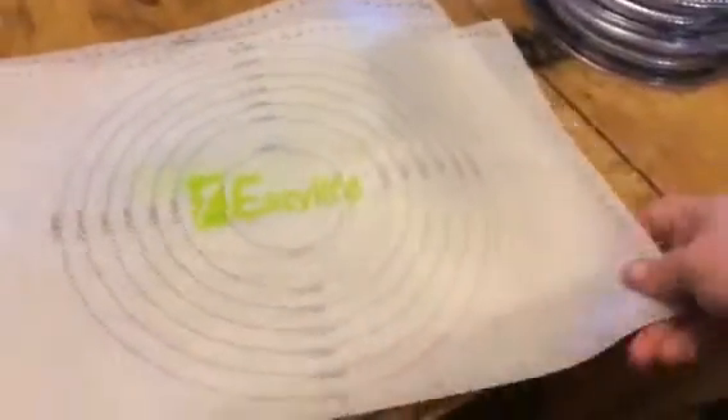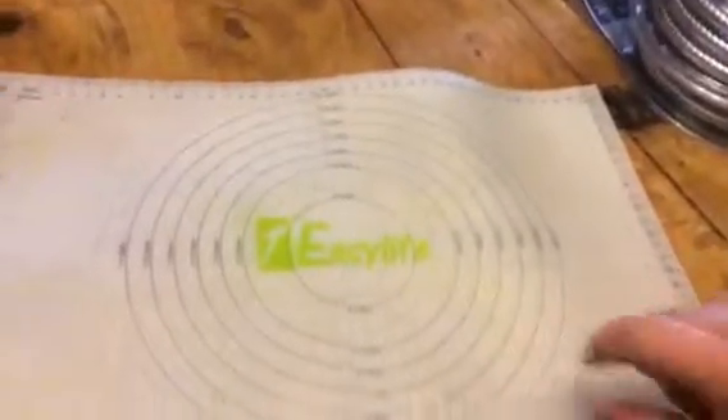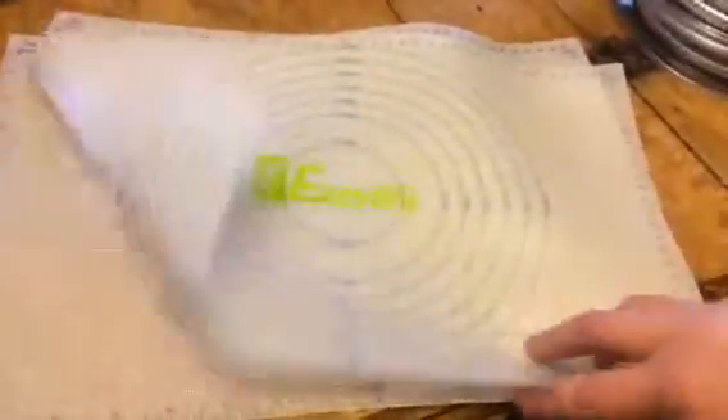You don't have to measure anything — you can make sure that you're keeping things in line and make sure that they're the size that you want them to be just using this mat, then pop it into your baking pan.